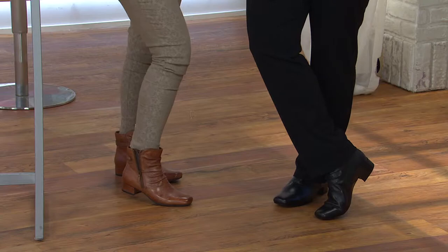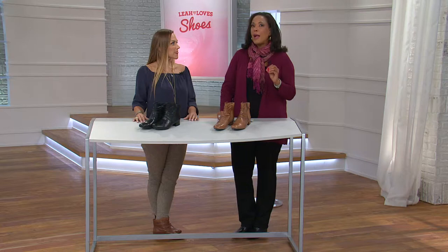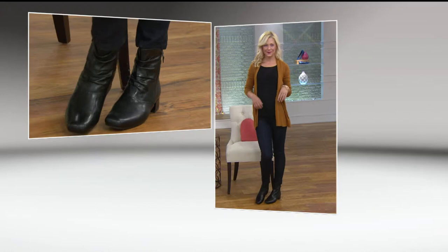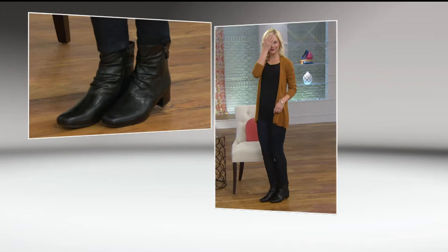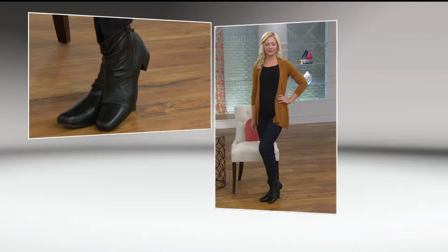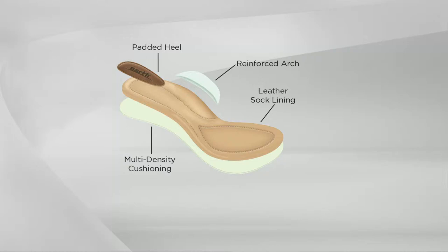What I'm feeling on the inside of this boot is really important. My arch feels supported — it feels good. It's supported but it's not a hard arch; it's cushioned, and I feel cushioning throughout the entire footbed. Built into this is the Earth Wellness aspect. All Earth Brands collections have footbed wellness: a cushioned contoured footbed, a cushioned heel because we put three times our body weight on our heels when we walk, a reinforced arch with padding, and leather soft lining with cushioning all the way through the ball of the foot.